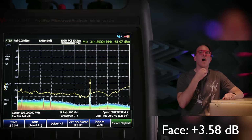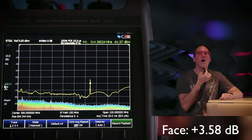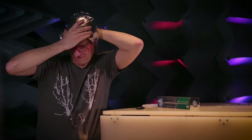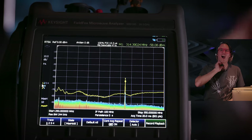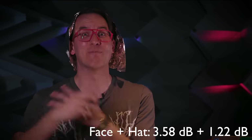Next, we're going to try and see how much increase we can get from the mouth. We saw about three and a half dB by putting it up to your face. Next up, we're going to try my personal favorite — the tinfoil hat. We got about three quarters of a dB improvement with the tinfoil hat compared to no tinfoil hat. So they work.